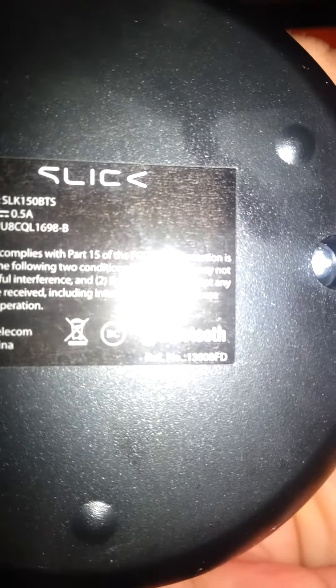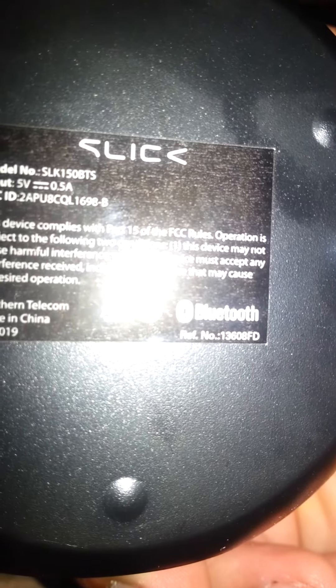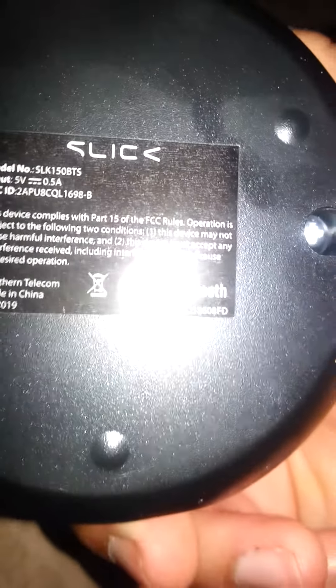All of them have the same FCC rules of operation. It says one device may not cause harmful interference, and this device must accept any interference received, including interference that may cause undesired operation. All my Bluetooth speakers have those two rules.